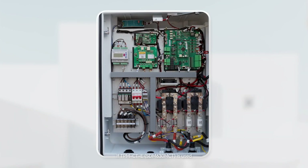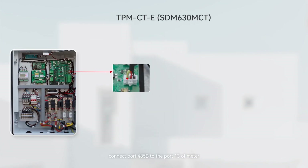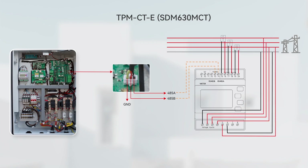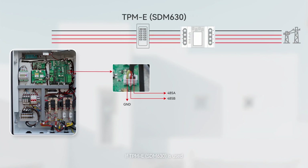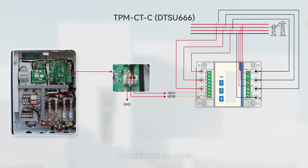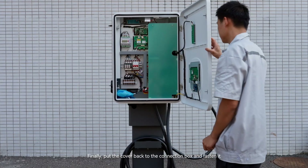If the TPM CTE SDM630MCT is used, connect port 485B to port 13 of the meter and connect port 485A to port 14. If the TPM CTE SDM630MCT is used, connect the 485A port on the EV charger to port A on the TPM E, and connect 485B on the EV charger to port B on the TPM E. If TPM CTE is used, connect port 485B to port 25 of the meter and connect port 485A to port 24. Finally, put the cover back on the connection box and fasten it.